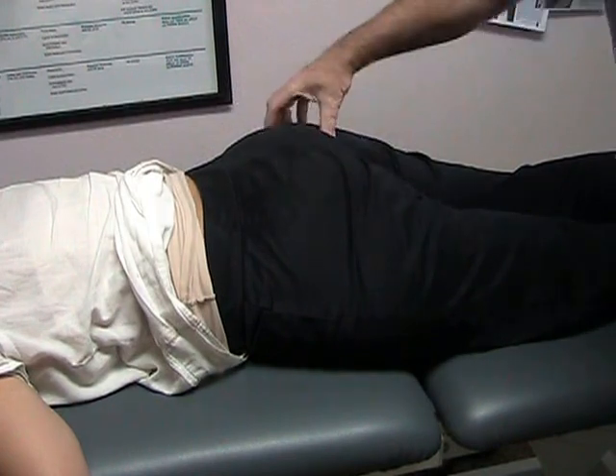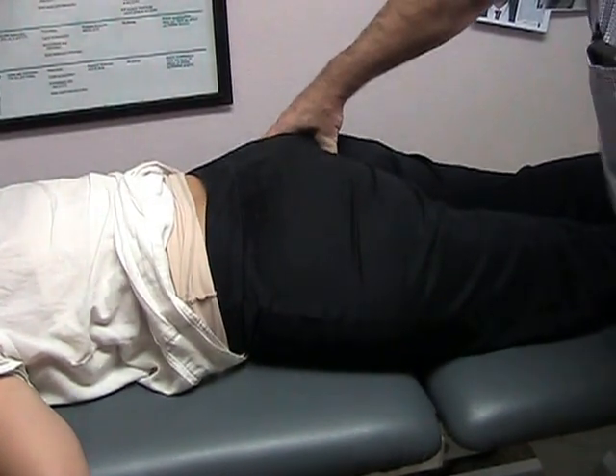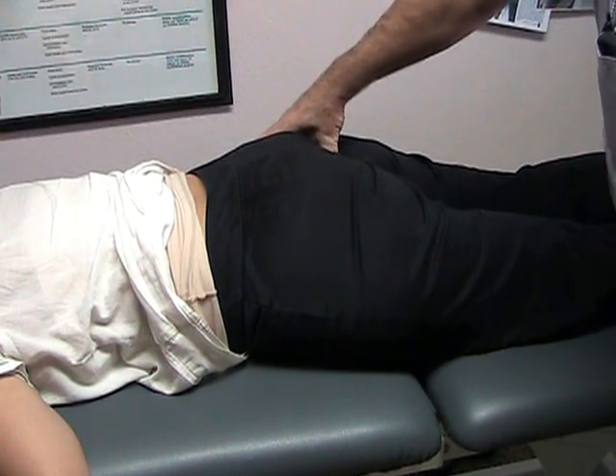The sacrotuberous ligament on the right side is over here — there it is. And you can see that I can indent it; it's not as hard.